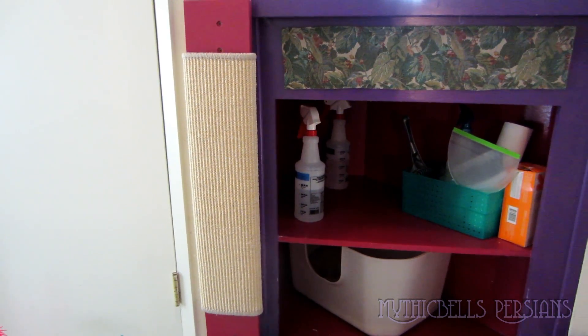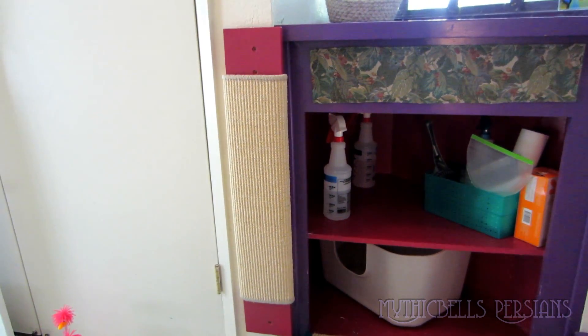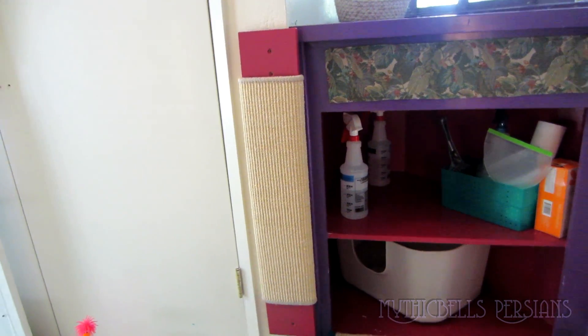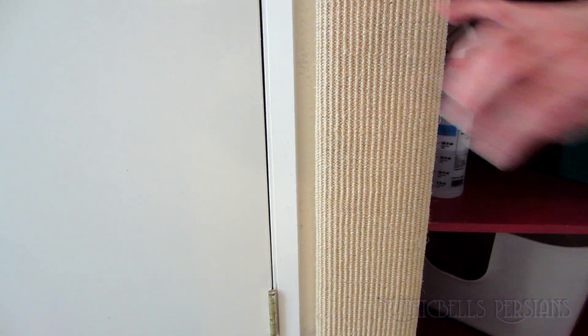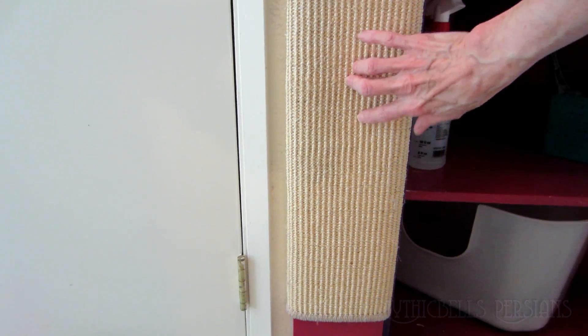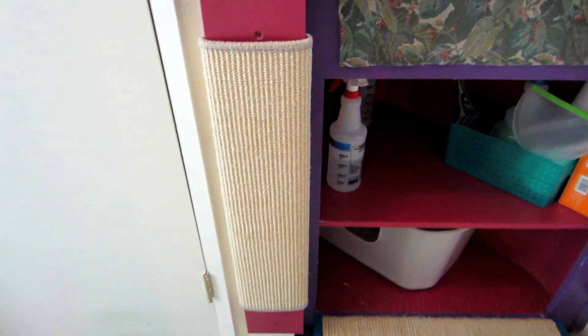I have the new scratching board screwed back into its original place here. Good and solid. Still, this is too loose. We'll see. I could still put a couple of staples in there, but try it without that — see how it works.